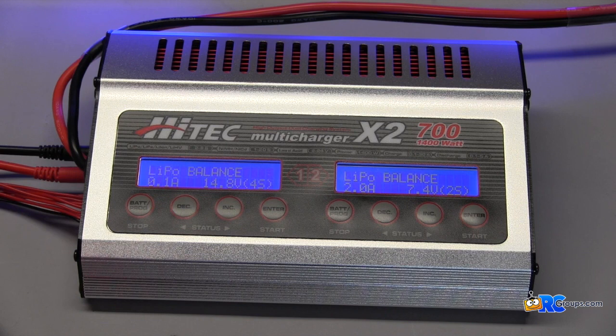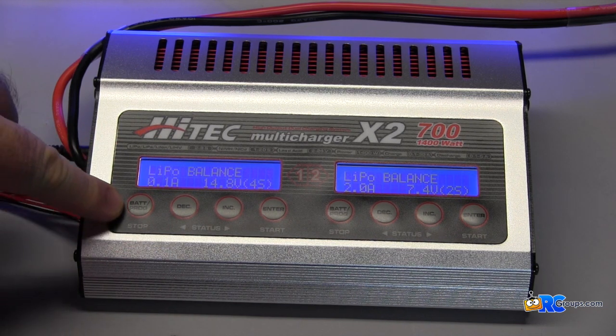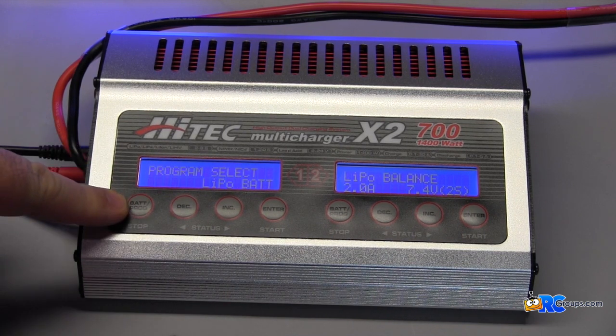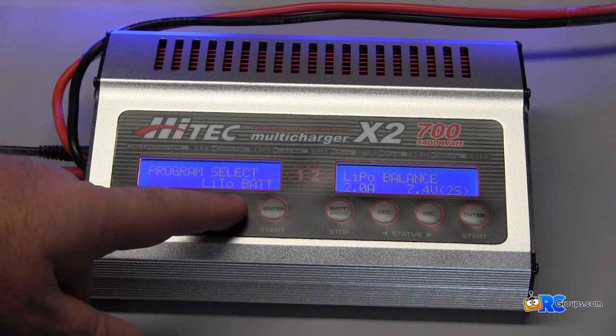You'll notice that the Hitec X2 700 has a pretty simple to navigate programming menu. It has all the standard features on the market today. This is where you would select your program, and right here with your increase and decrease buttons — that's how you flip through your menus.